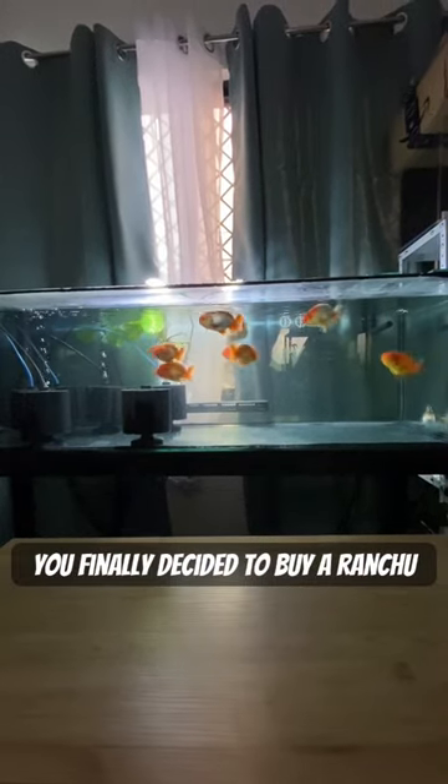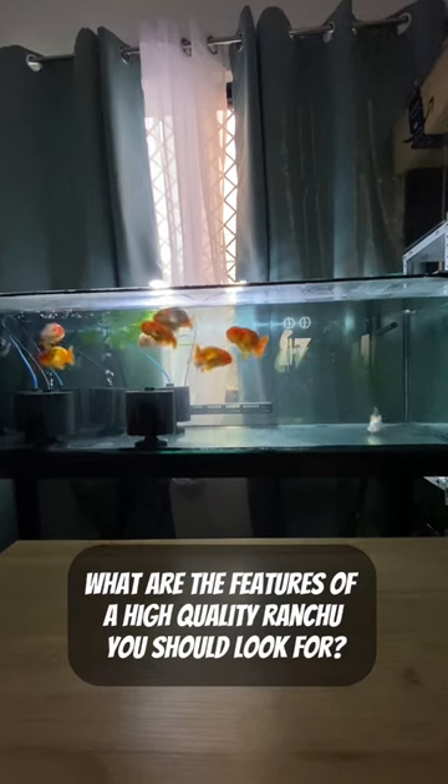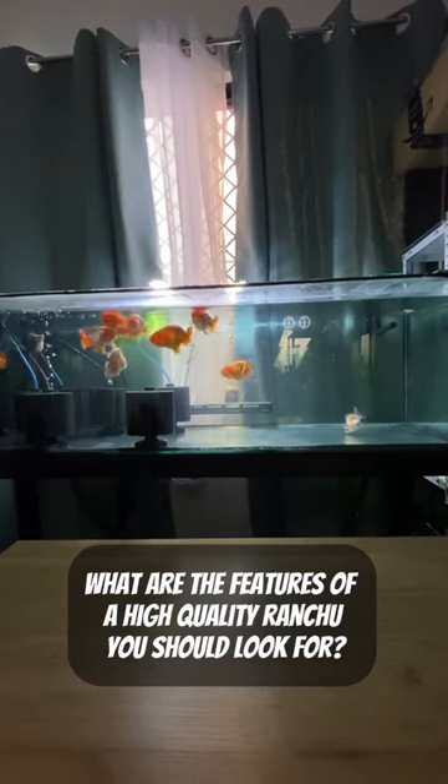You finally decided to buy a ranchu. But what are the features of a high-quality ranchu you should look for?